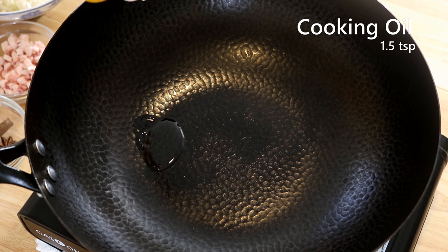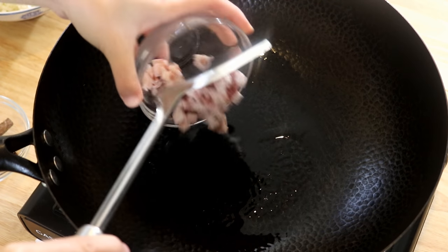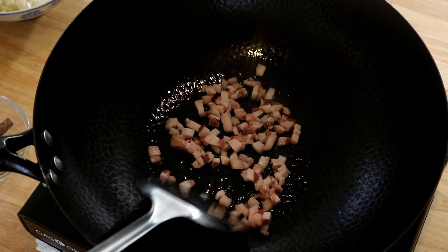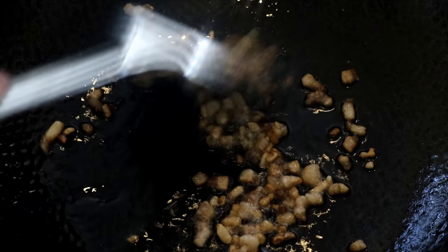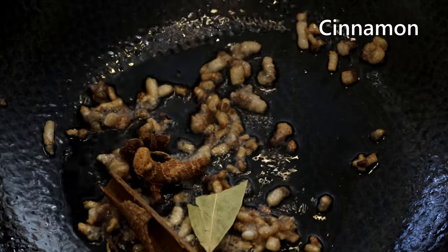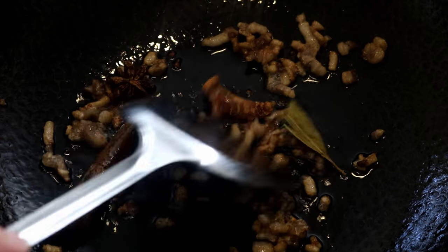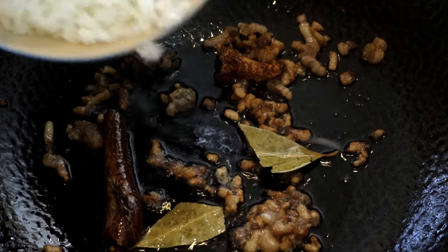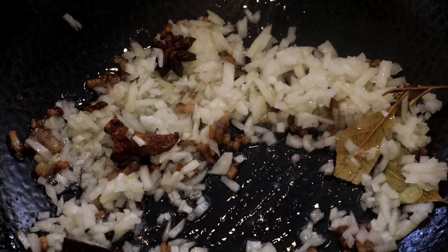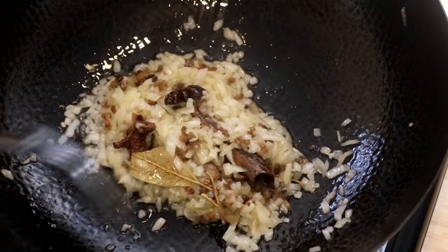Get your wok ready. Drizzle in a little bit of oil, just 1.5 tsp. We're going to use it to render the lamb fat. Stir it on low heat for a minute or two. When you see some oil appearing, throw in some spices: star anise, dried galangal, 2 bay leaves, and 1 stick of cinnamon. The purpose here is to season the oil — we want the flavor of the spices. Then add half of the diced onions; we'll save the other half to add to the filling later. Stir on low heat.